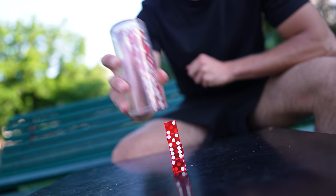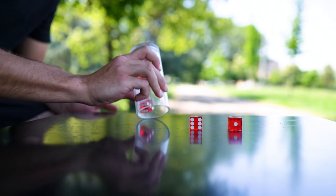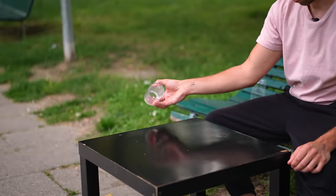This is dice stacking and it is extremely cool! Dice stacking basically consists in scooping dice off a flat surface with a cup and using centripetal force to stack the dice in a column.